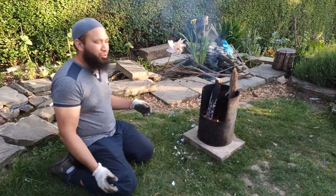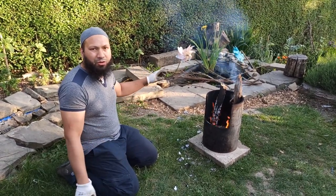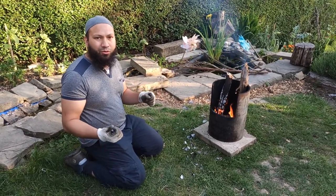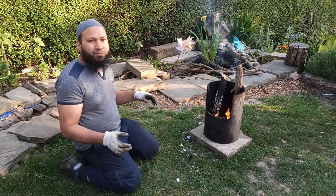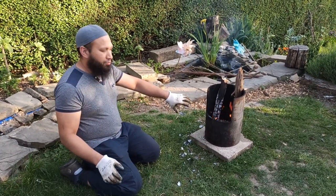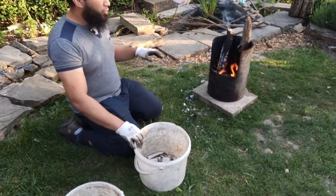The kids wanted to roast some marshmallows, so my wife lit them a little fire and roasted them some marshmallows while I was pottering about in the garden. But now that the kids have gone in to get washed up and get ready for bed, we've got this fire that's about to go out and it's left some nice hot embers. I've been collecting these bones for a while to make some bone meal.